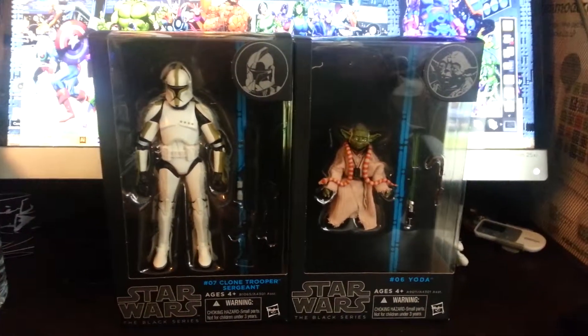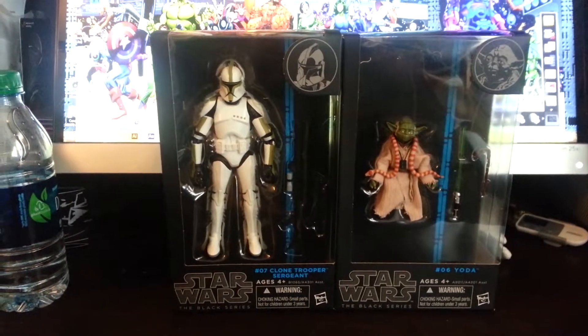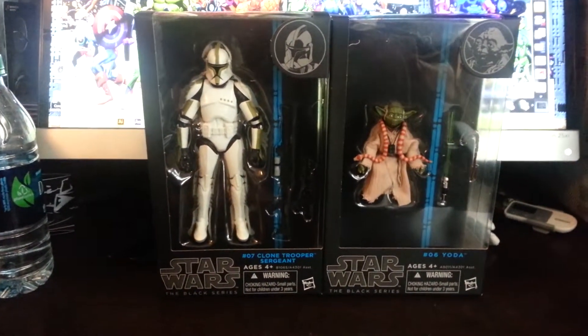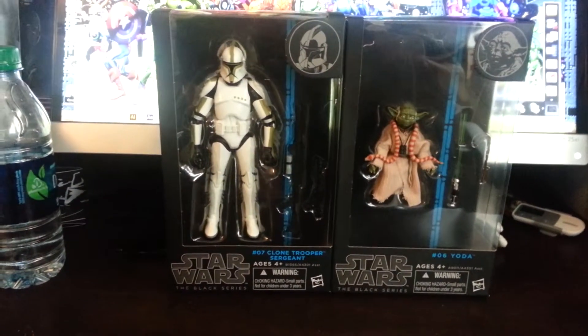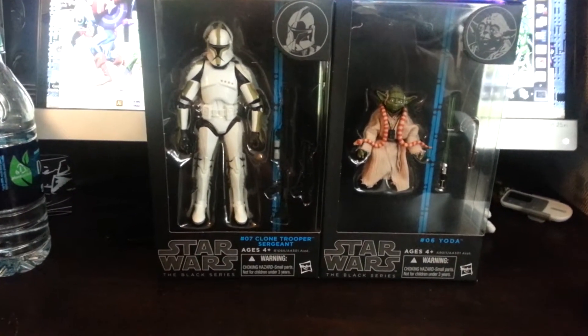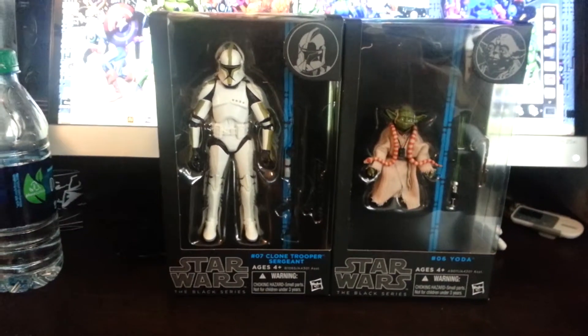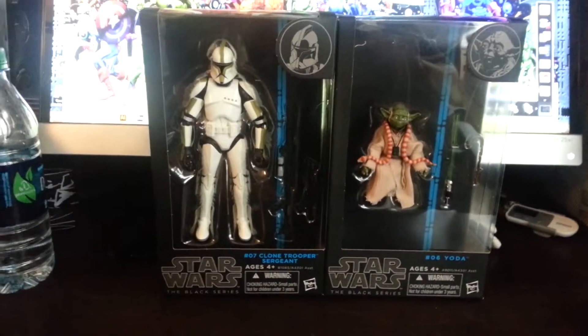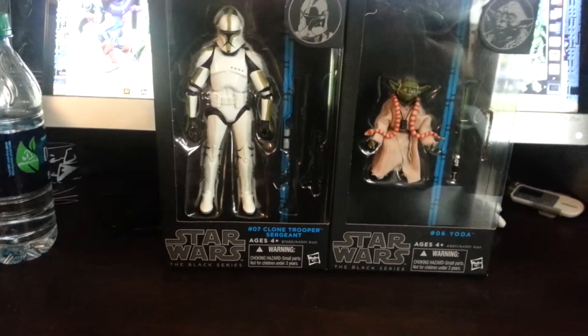So, Star Wars Black Series — Yoda and Clone Trooper. I couldn't find the TIE Pilot; they call him the TIE Pilot on the actual box but we all know him as the TIE Fighter Pilot. That's probably the more desirable one from this particular wave. I know at Big Bad Toy Store they have a four-pack of these two guys with the TIE Fighter Pilot and Obi-Wan included.